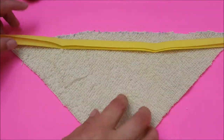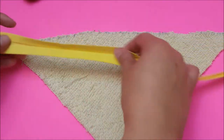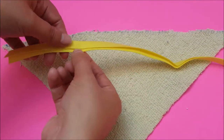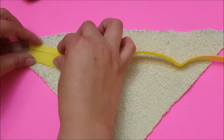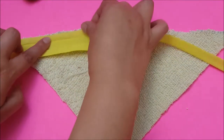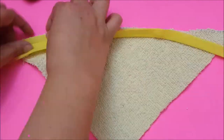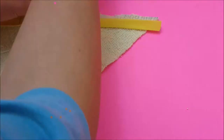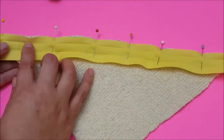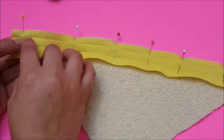Now I'm getting ready to sew my bias tape to the hoodie part of the towel. I'm going to take the shorter side of the bias tape, open it up, line up the raw edges, and pin it. Once I have it pinned, I'm going to take it to my sewing machine and sew right on that crease line all the way across.